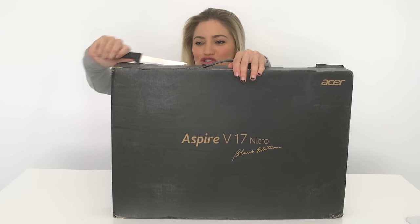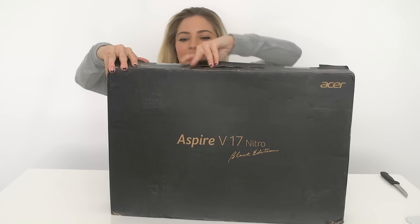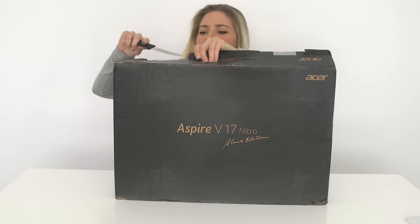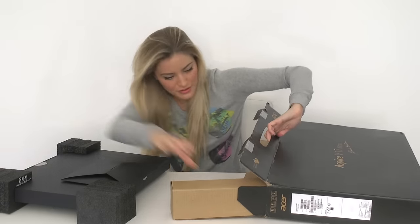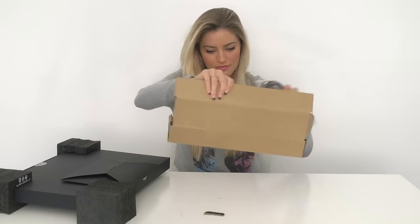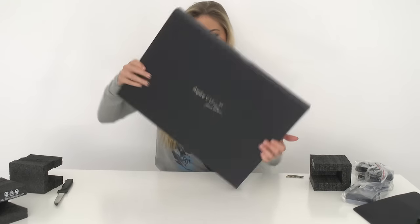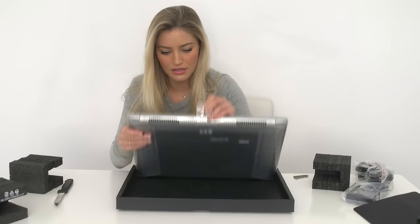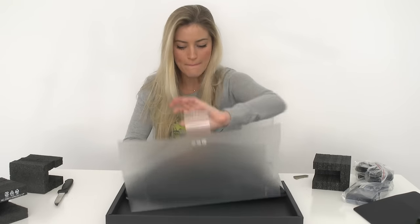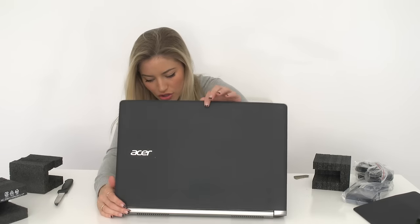I'm gonna play Minecraft so hard on this laptop. Okay, let's open you up — I need to get to the insides. This is like a first date. This looks important. Semi-important. You look beautiful. Holy moly. I'm going to be able to fly to the moon and back. You look so nice.